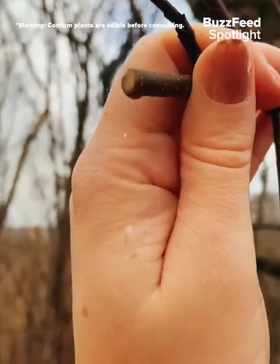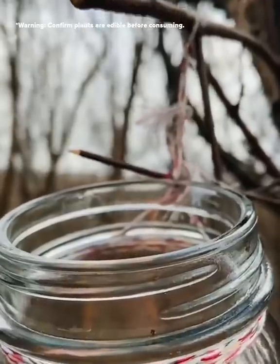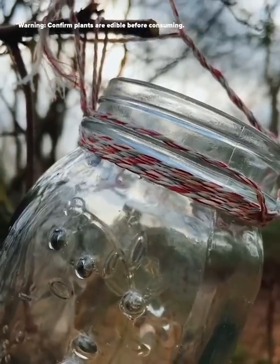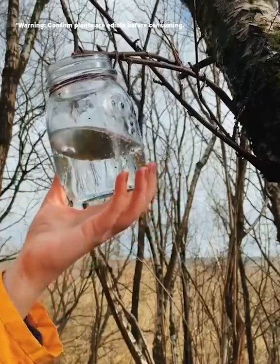Check that the birch sap is flowing and then you can attach your container. The sap should steadily drip for quite a long while. This was only after five minutes, but I left this overnight and as I came back the next day it was half full.